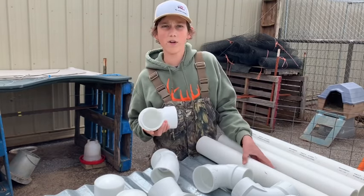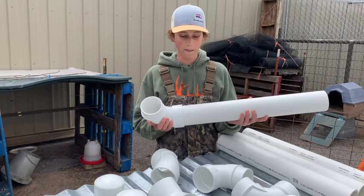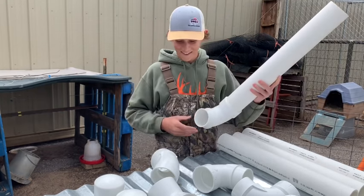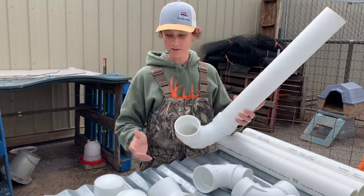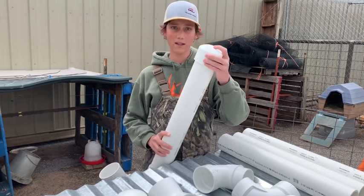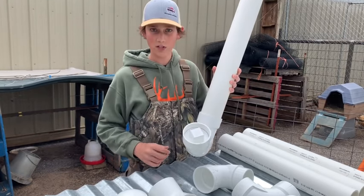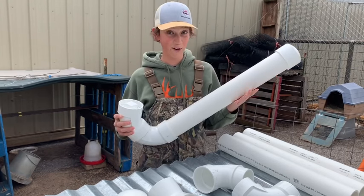First, you're going to take a piece of the 90 and your pipe, and it just goes together. It's just a simple puzzle — you put it together. This cap keeps the rain off. And at night, we put this in here just to help keep the rodents out. And that's it. It's real easy, guys.